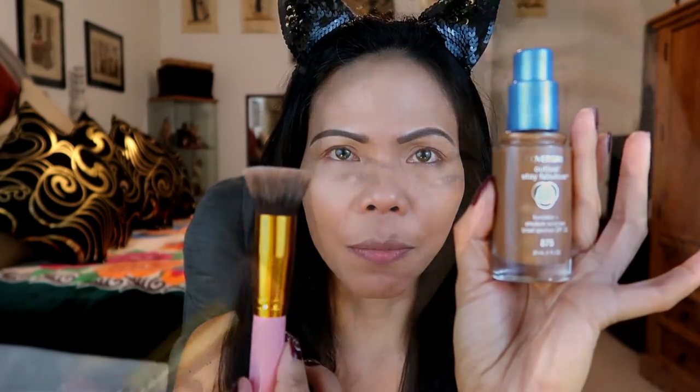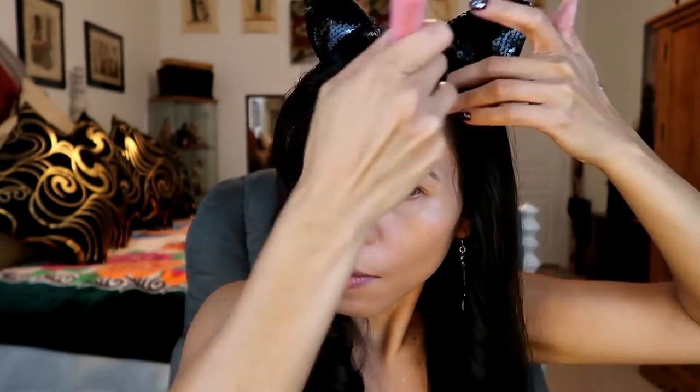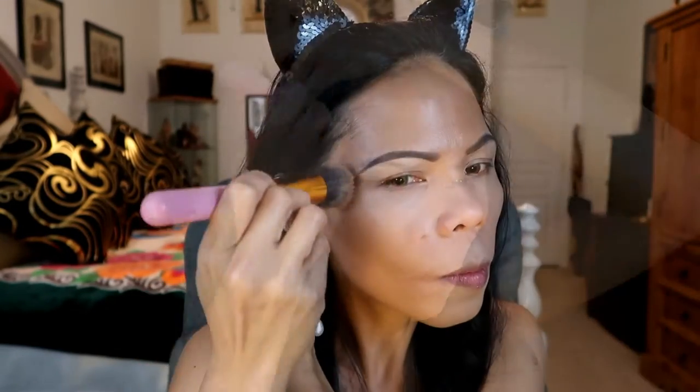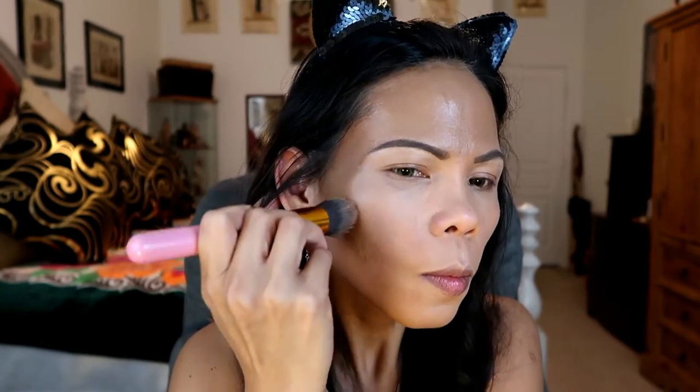Let's begin with putting a darker foundation on my forehead by using the dark foundation with a foundation brush. For the nose, I'd like to put some orange color.